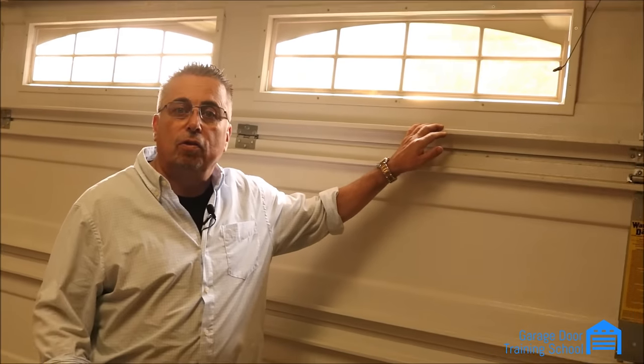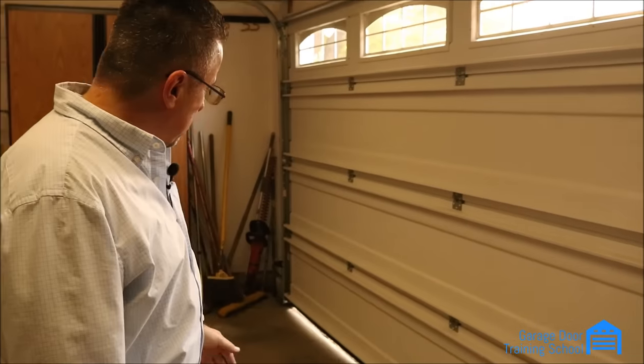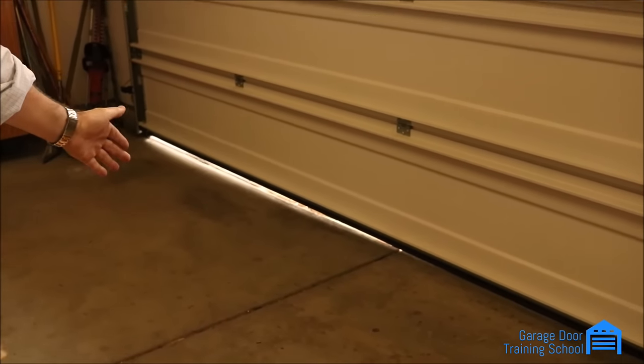Want to know how you can make roughly $400 on this two-minute garage door repair? This is a common repair in the garage door industry where a cable comes off of a garage door. You can also see on the ground that the door is not sitting evenly on the concrete. This may appear to be a major repair to the customer, but in about two minutes I can get this door operating like normal.